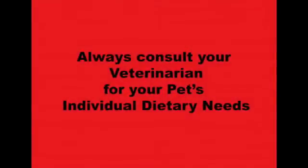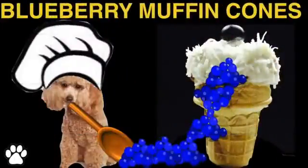Hi and welcome to Cooking for Dogs, where we show you how to make healthy, nutritious treats for your puppy. Today we're making blueberry muffins baked in ice cream cones. These are perfect to serve at a dog birthday party or celebration time.